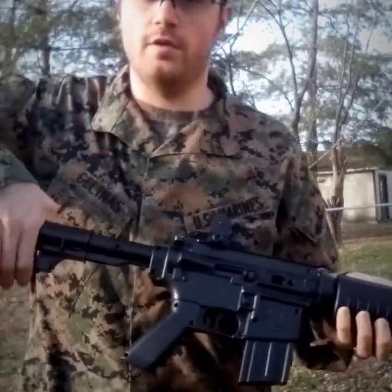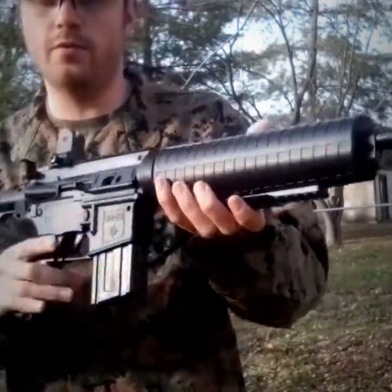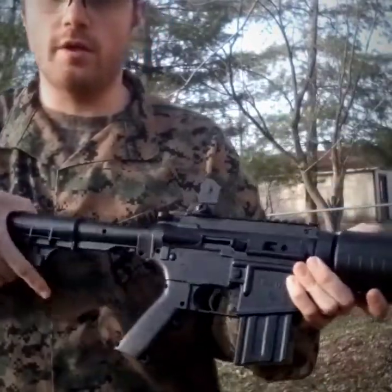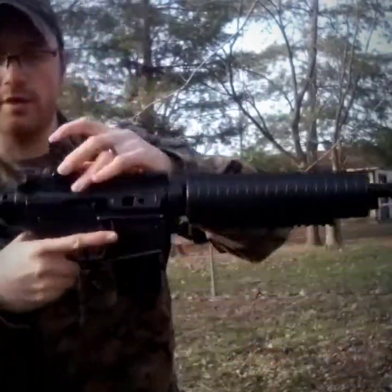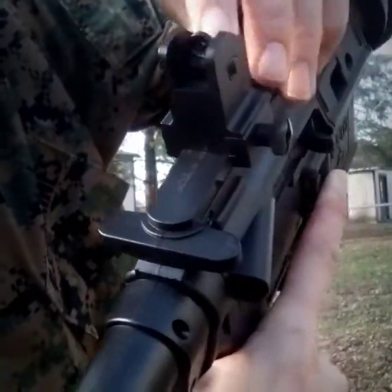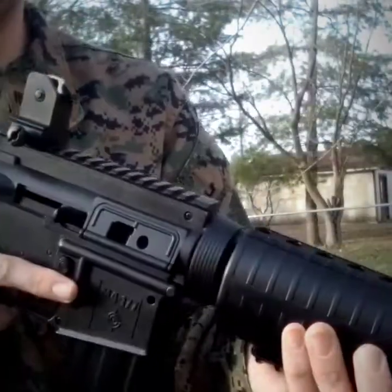So this Crosman M4-177 is a pneumatic air rifle, which means you pump it up just like your regular gun. It does have an adjustable buttstock, flip-up sights to change, and it's just very tactical. It looks like an AR-15.